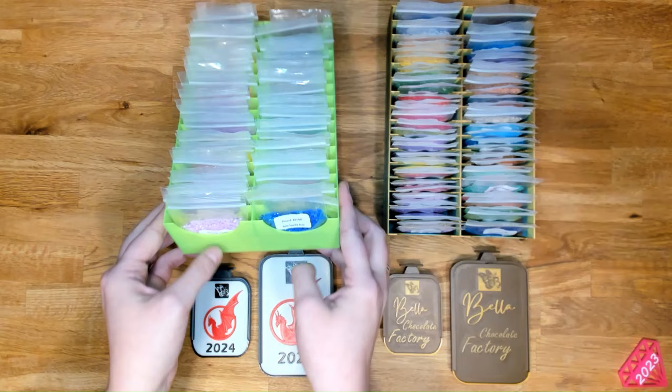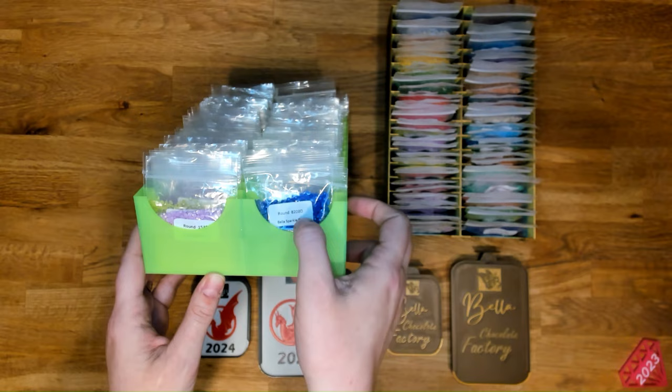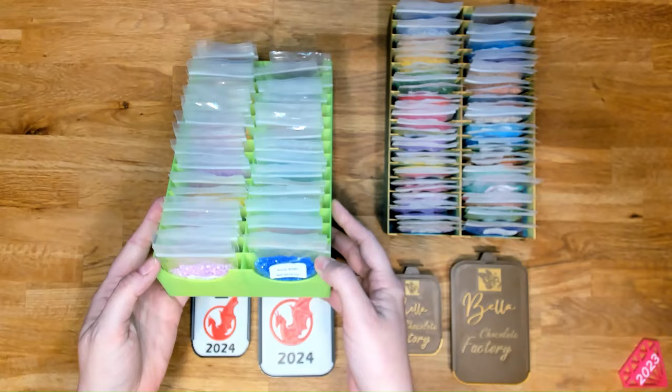And then we have, for the first time offering, Bella Sparkle Dust Drills. You may have seen these with other companies — most of us kept the name 'dust' with it, but we had to get a little creative with the name. And so we have 61 colors in round.